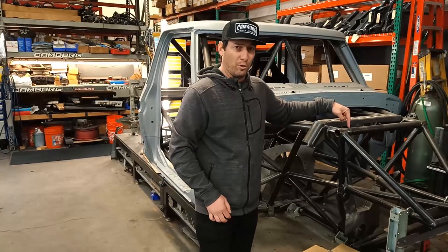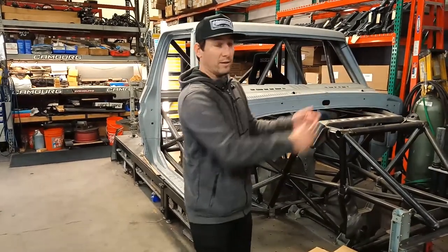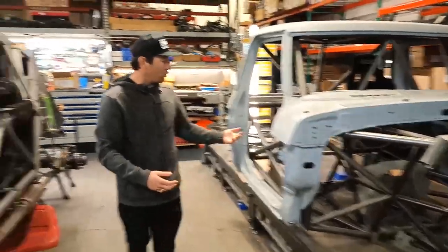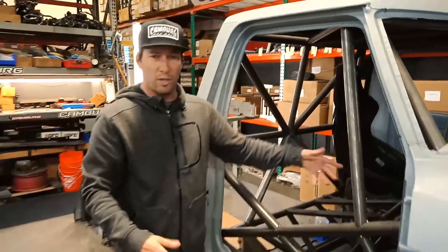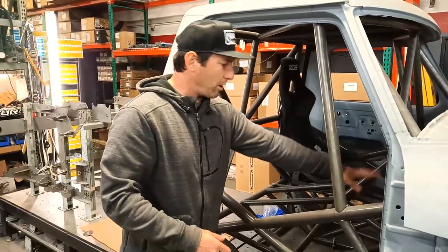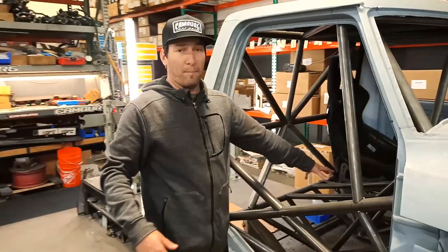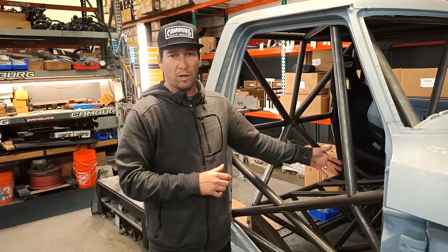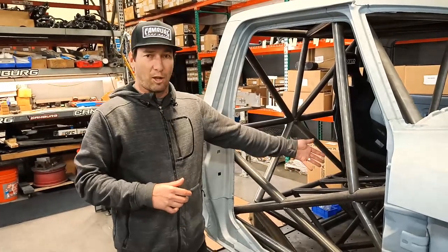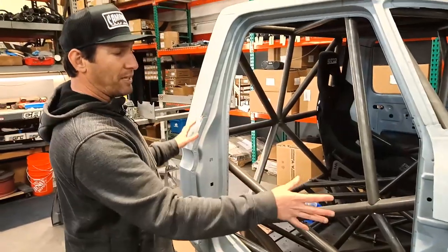We make this tube removable so when you have the sheet metal, you can pull the engine out from the front. Door bars, as you see on this truck, even internally — all the center tube work, everything in the middle is pretty much exactly the same as that truck, just a little bit modernized. We made a little bit more space if you wanted to run a manual gearbox from X-Track or Albans — that'll also fit.